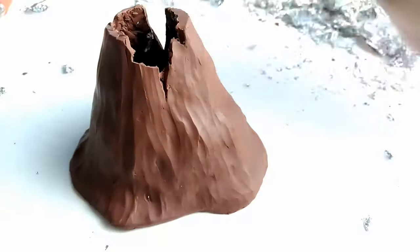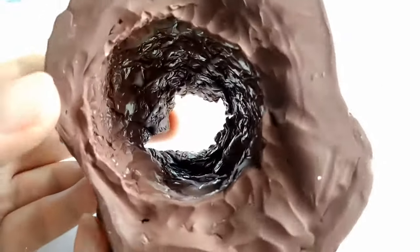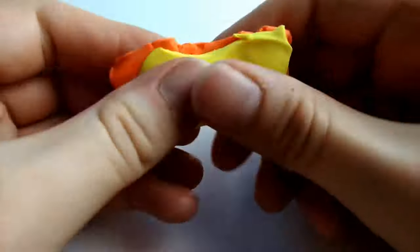I just want to mention the cool impression that the tin foil left on the inside of the volcano — super shiny. Now a volcano wouldn't be a volcano without lava.